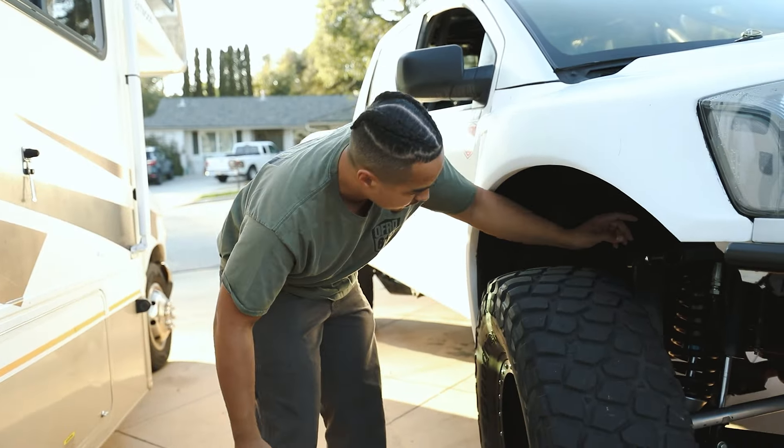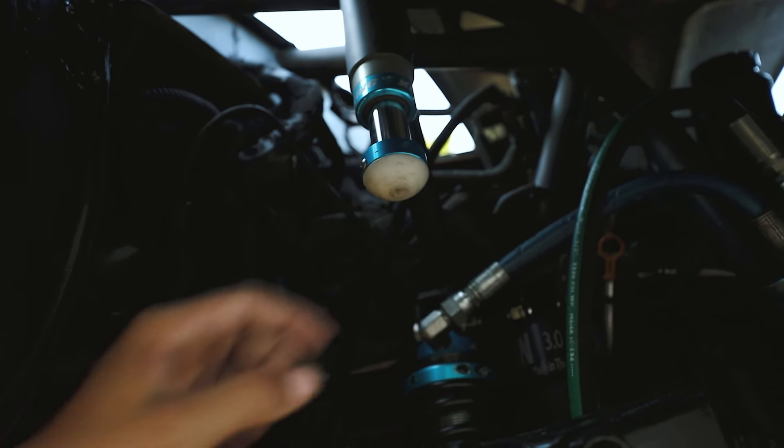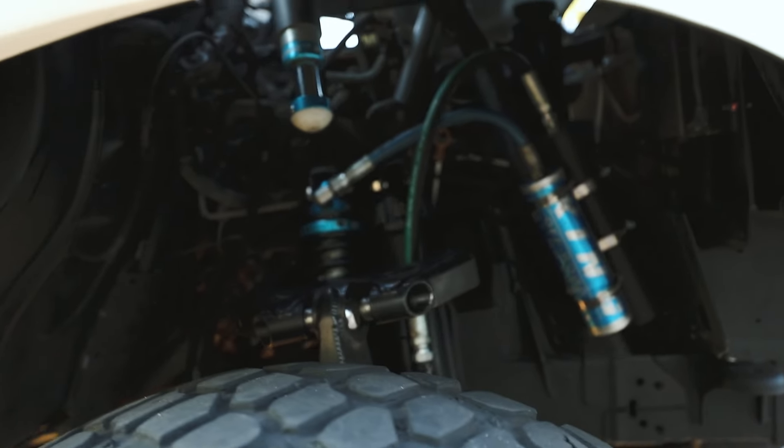We also have a bump stop that was originally down here but now we're bumping off the upper, since we got the space now with the engine cage and everything. So let's move to the back.